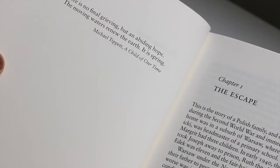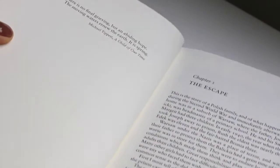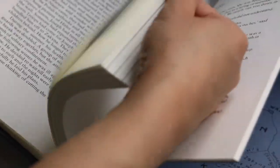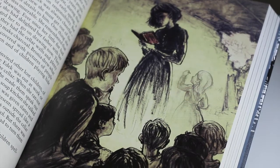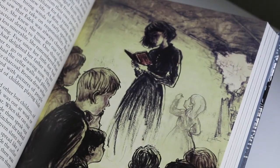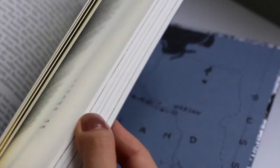I'd like to explain why this book caught my attention. Of course I'm trying to collect some nice classic children's books by Folio Society, but I personally really enjoy wartime stories. I grew up watching a movie called Escape from Sobibor from 1989 — the story of the mass escape from the extermination camp at Sobibor, the most successful uprising by Jewish prisoners of German extermination camps.